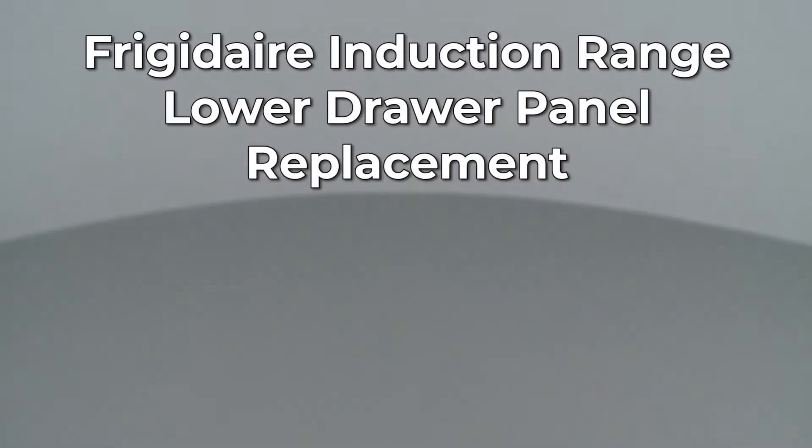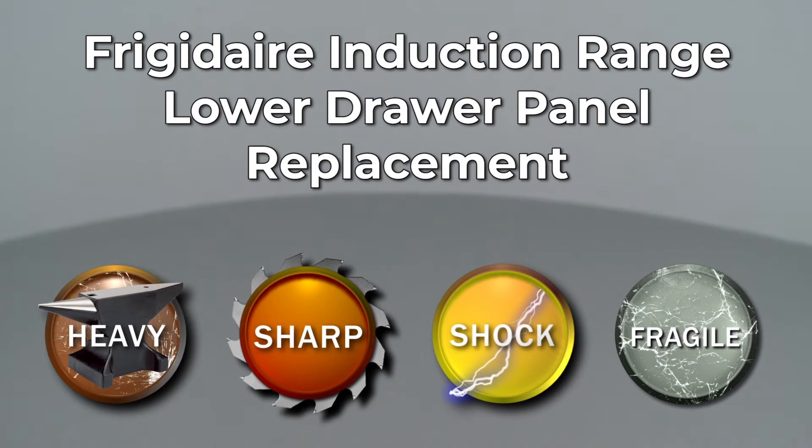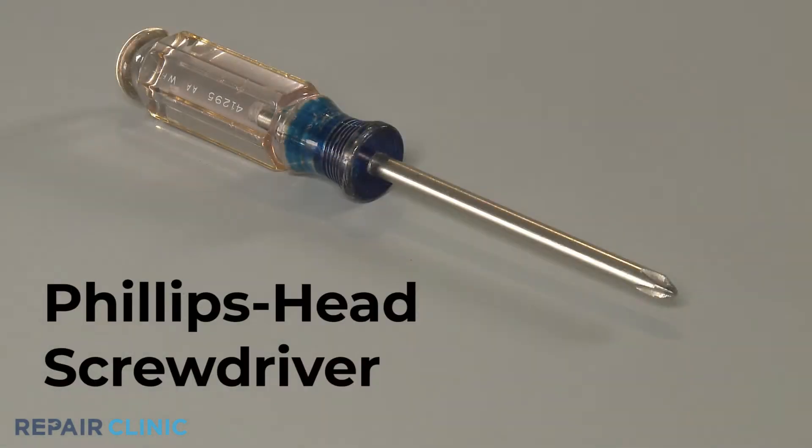Since Repair Clinic encourages you to perform this repair safely, a warning icon will appear when you should use caution. To replace the lower drawer panel on this Frigidaire induction range, you will need a Phillips-head screwdriver.